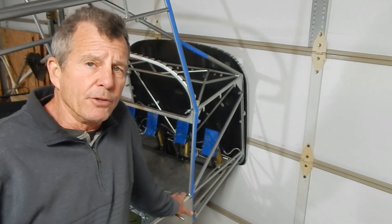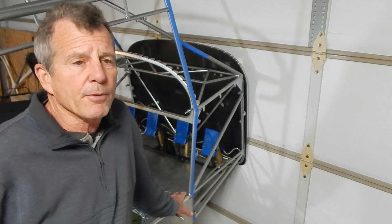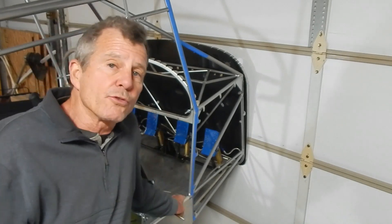At this point in the build I'm at 659 hours to date. I'll do a summary at the end of this episode to see where we're at when we complete this. And with that, let's start working on those rudder pedals.